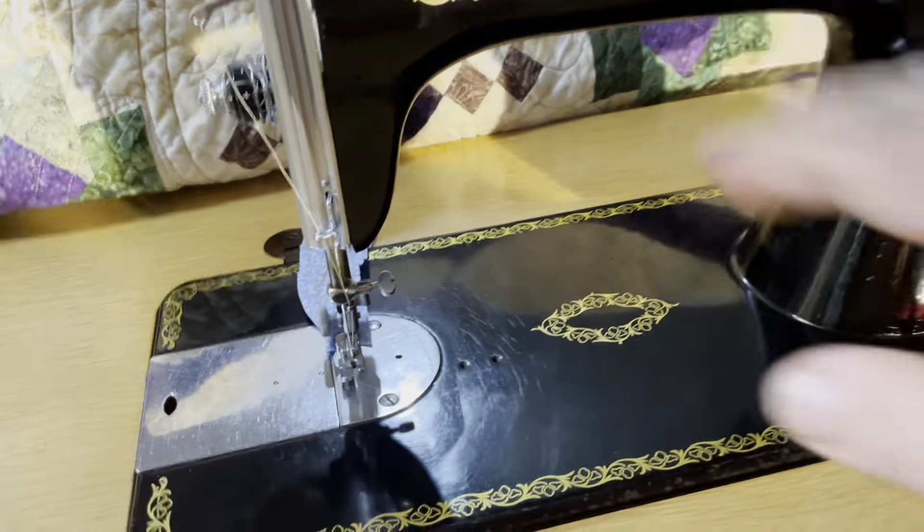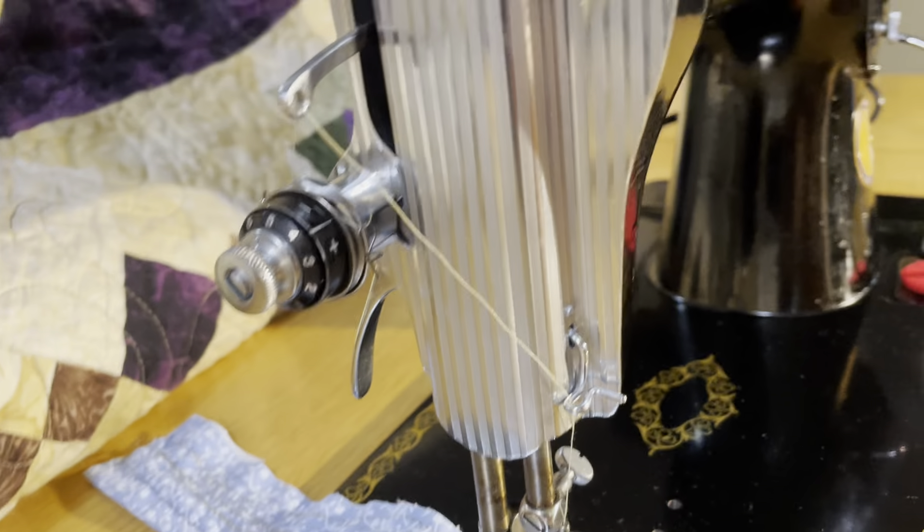This one's in beautiful shape. It's got some wear right here, but it's in great shape. Look at the chrome plating all the way around on this machine.